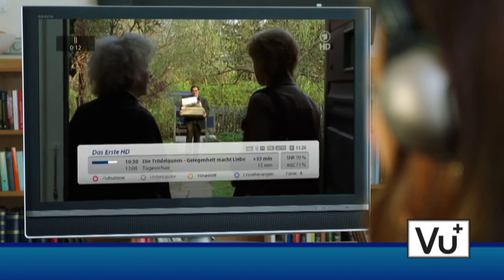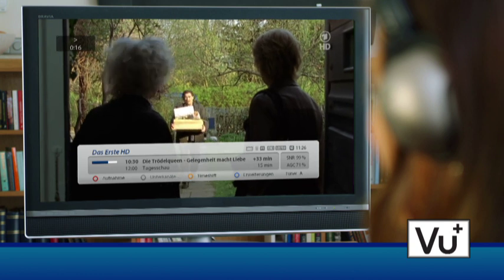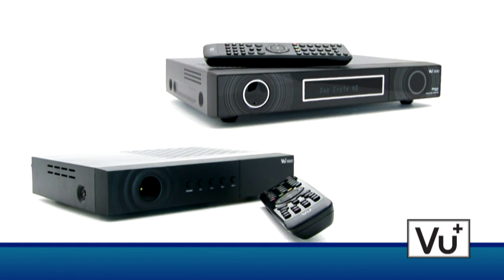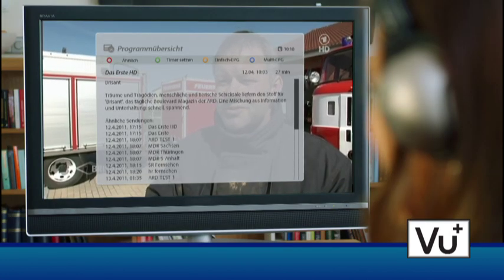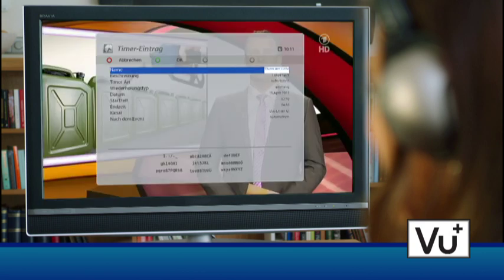Time shift is easily done with the built-in hard disk drive. The program can be paused anytime and continued later. Both receivers also come with a precise electronic program guide. A well-structured overview of single and multi-channels allows the setting of timer recordings very quickly.